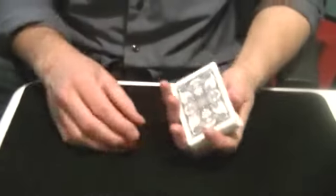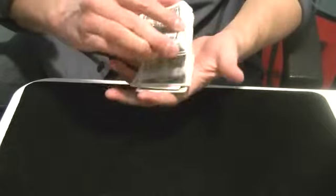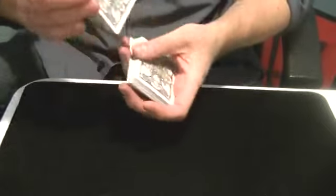This is my variation of Jack Gavis' Slippery Aces. This is one of my favorite effects, one of the strongest effects you can do in card magic. This is a performance video of that, so I'm going to show you what this looks like.